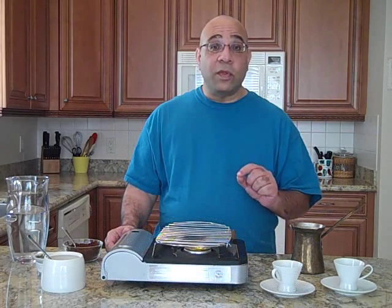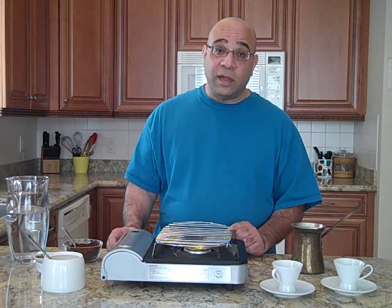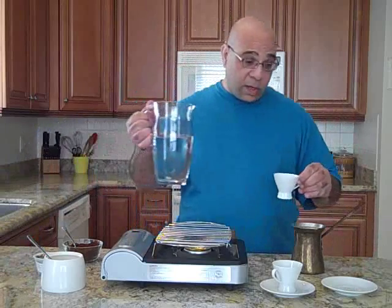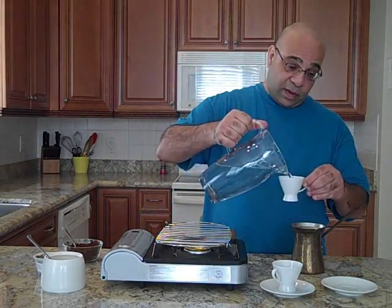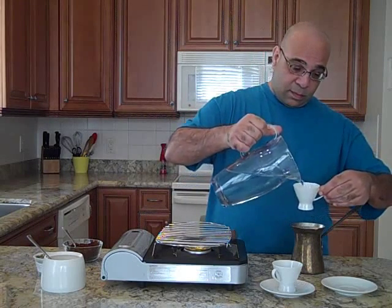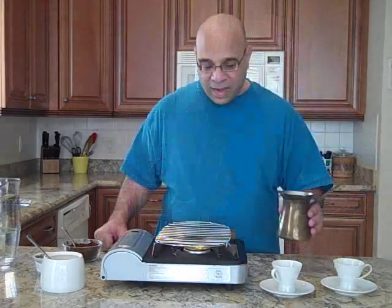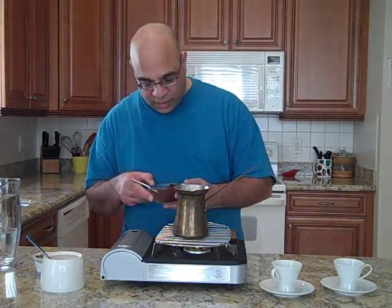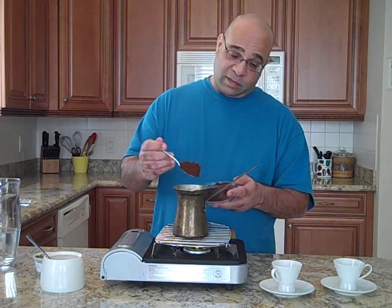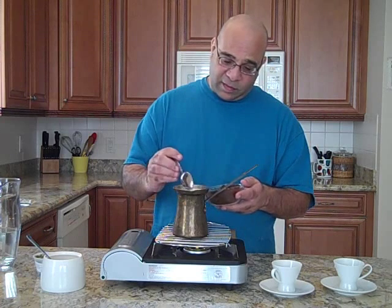You must start with cold water — it doesn't have to be ice cold, but cold so that the coffee will dissolve properly. You start with one cup of water for each cup of coffee. We're going to make four cups. And now, the coffee: you want to use heaping teaspoons, and I mean heaping. Don't be afraid, don't be cheap — this is what makes this coffee distinctive.